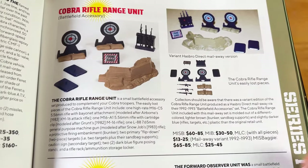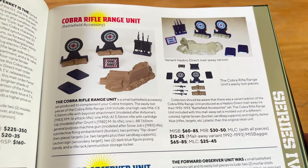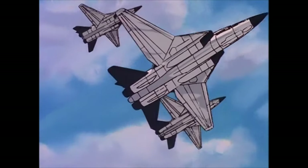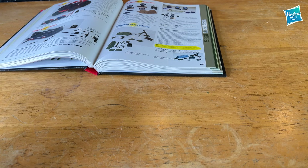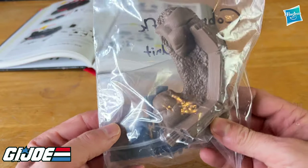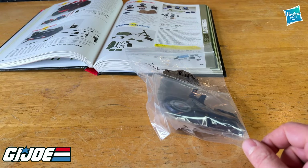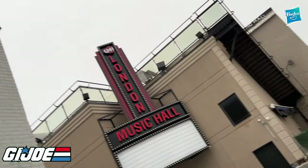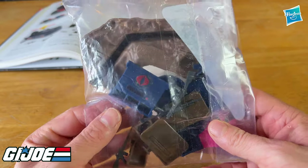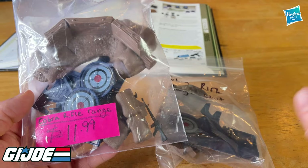I have two different sets that I've picked up over the last couple of years, and I believe I'm going to be able to complete one. Here's what I've acquired so far — the Cobra rifle range. I definitely know this isn't complete. And this one I picked up at Heroes Cards and Comics in my hometown here in Ontario — best comic book store on the planet. I think this is everything I need so we can combine these two to make one complete rifle range.